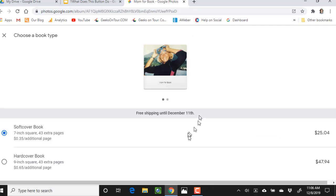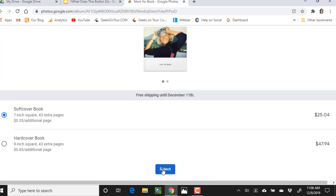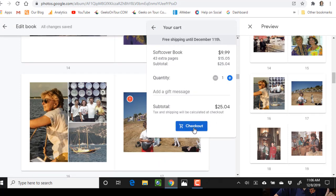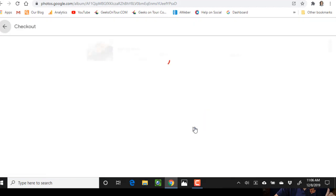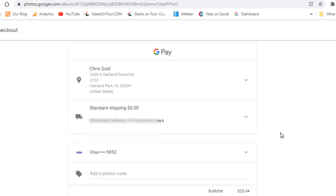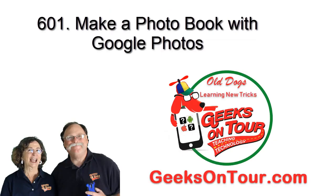I'm going to order a softcover book for $25 and checkout. You know the rest — this is just like every other shopping cart.